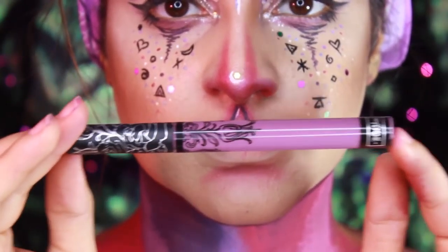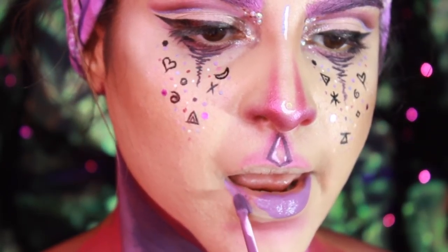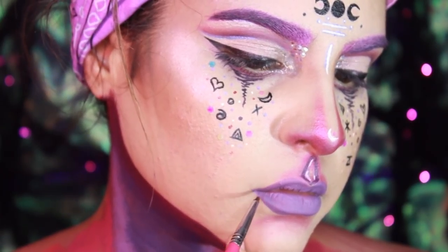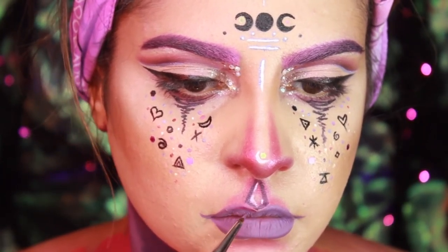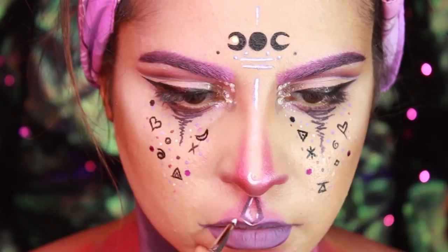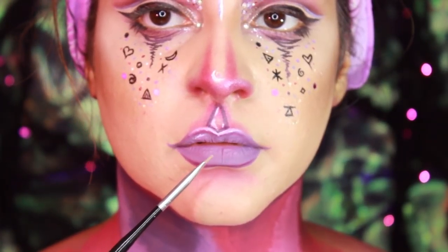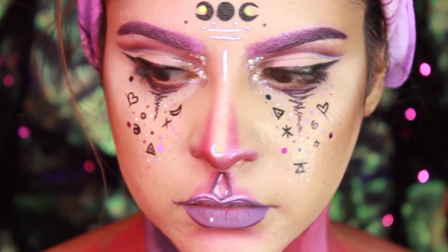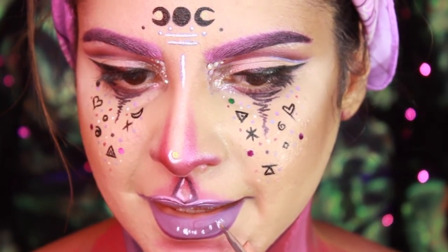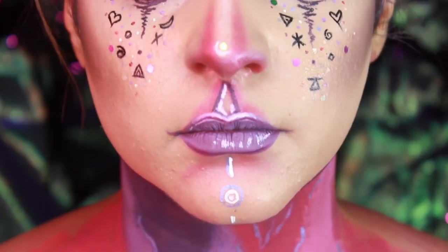Now I'm going to take Kat Von D's Everlasting Liquid Lipstick in Ayesha and put it all over my lips. With a lip brush I'm going to take the same color and wing my top lip to give it a more pouty look. And now I'm going to take the same white cream paint from the Makeup Forever Flash Palette to highlight my lips, kind of like a pop art look. Now I'm just drawing a line and some circles on my chin, and then I also put a little gem in the middle of the circle.